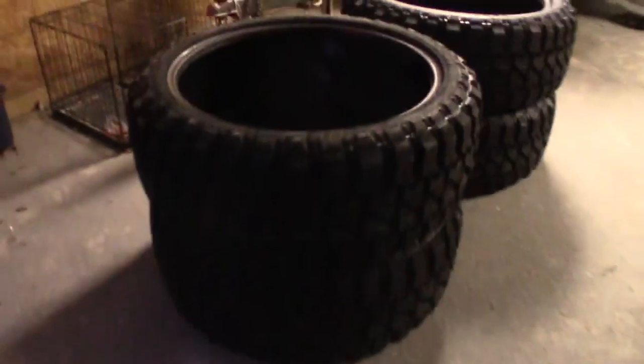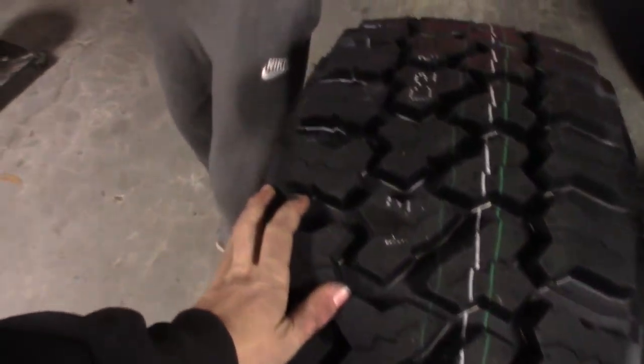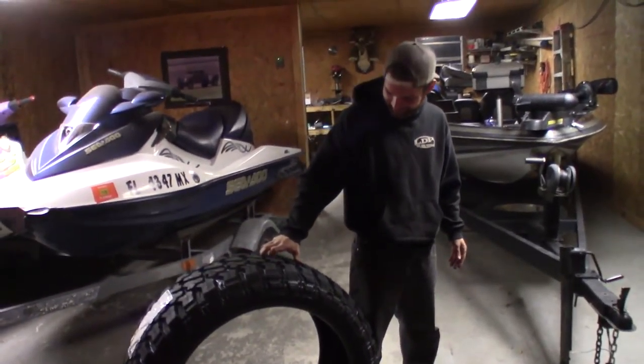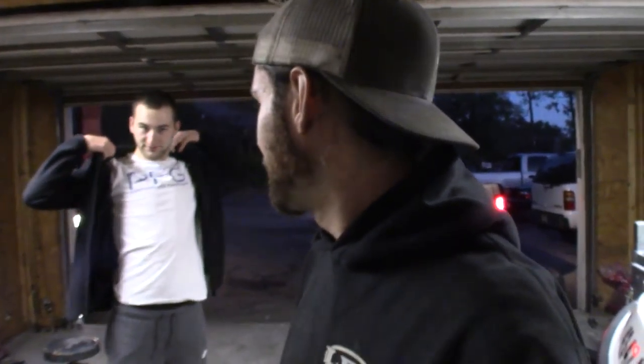We meet up with Chris and check out his giant tires - they are absolutely monstrous. You can literally fit one of my 240's wheel and tire inside one of these things. We load them up and head over to North Florida Off-Road to check out his truck. The rear lift is done but the front hasn't been started yet - he said hopefully by Friday.